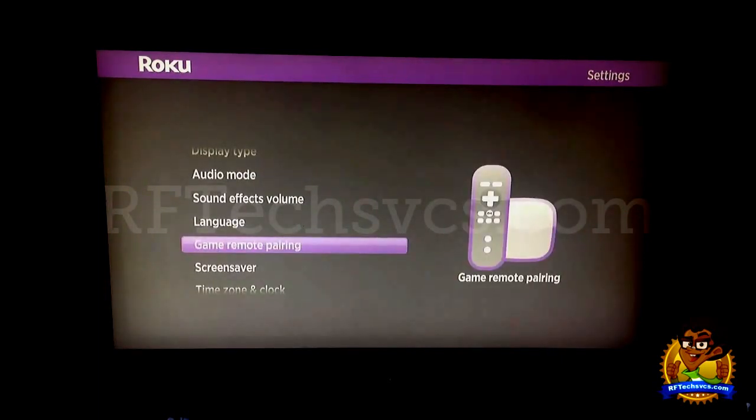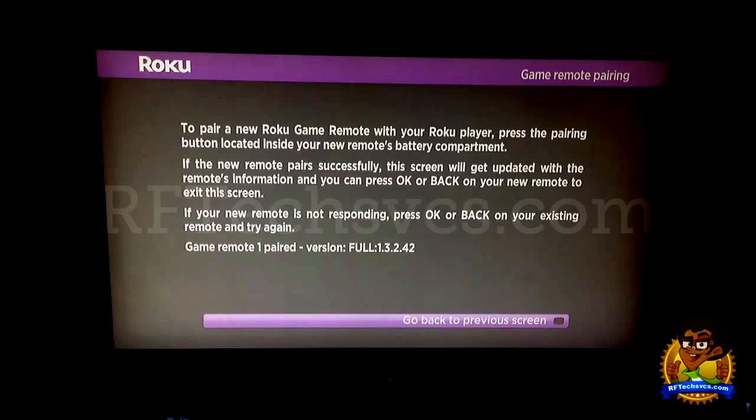Next we have Game Remote Pairing. I went over this in my first or second video on how to pair the Roku 2 remote with your Roku player. This pretty much tells you how to do it. However, there's a good chance if you're seeing this screen you've already paired your remote anyway, so I find it was a little redundant, but it's still good to know.